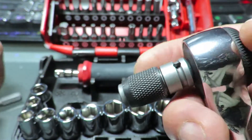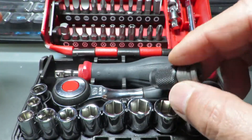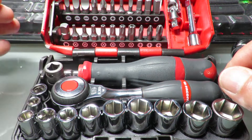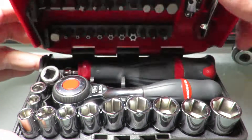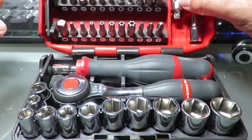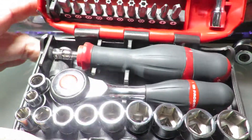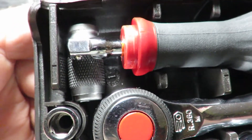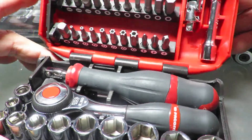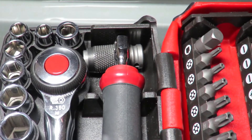So, let's go. Let's get started. Let's do it.